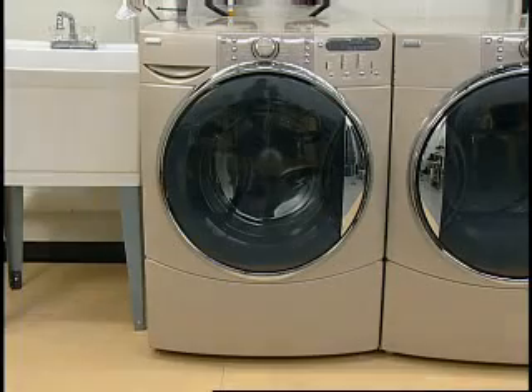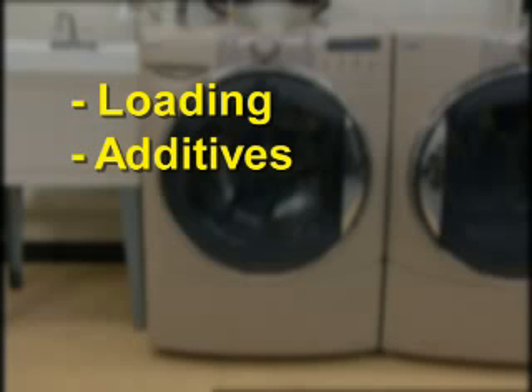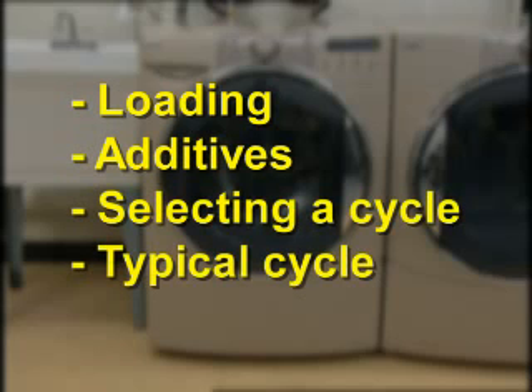In this section, these things will be covered: loading the washer, starting the washer, adding additives, and an explanation of a typical cycle.